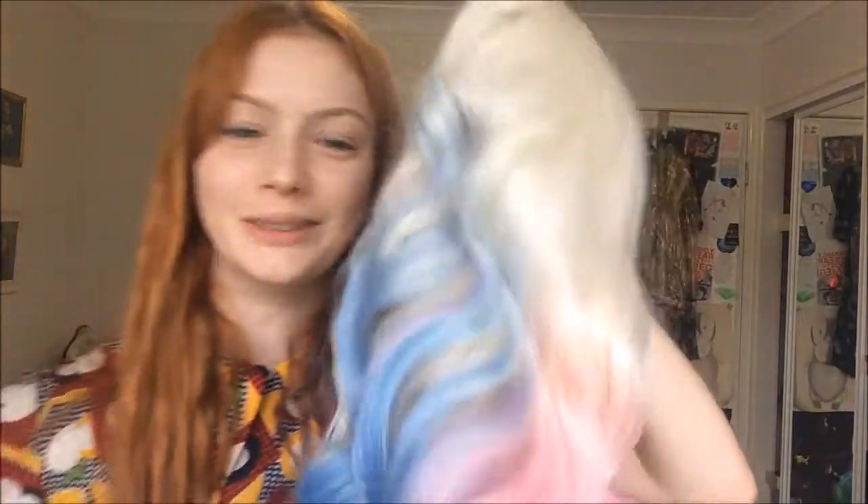My favourite bit is when it goes pink and blue. Because I wasn't too sure if I'd be able to restyle my other wig, I got this one. There's something to pick on — a minor flaw — but I'm sure it'll be fine and I don't think it will show. And that's what the inside looks like.